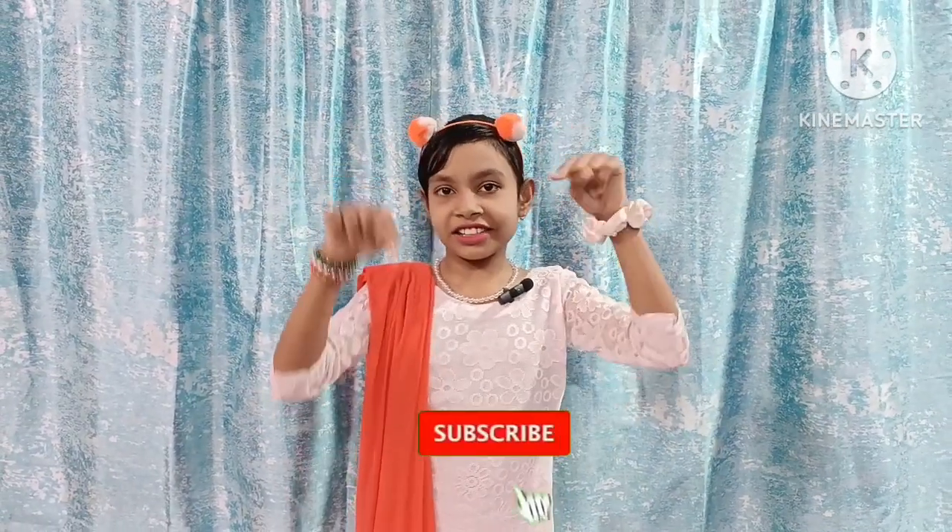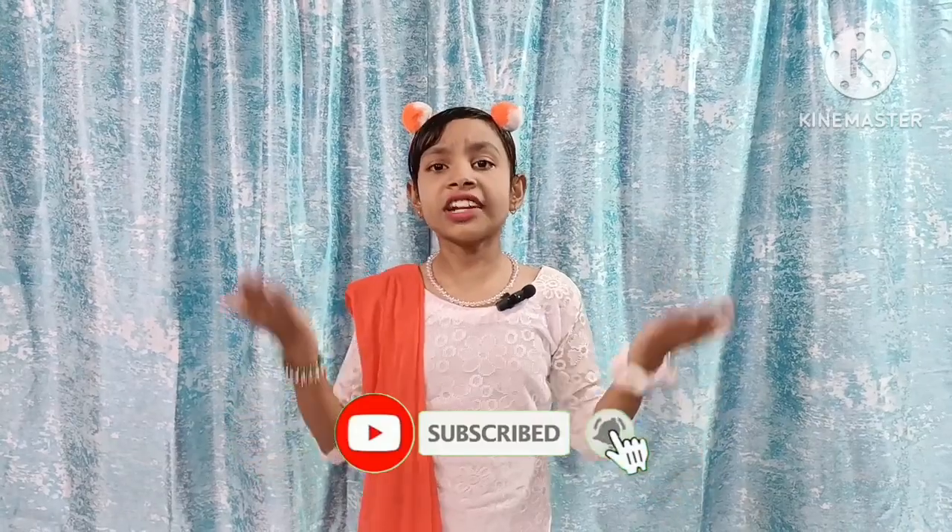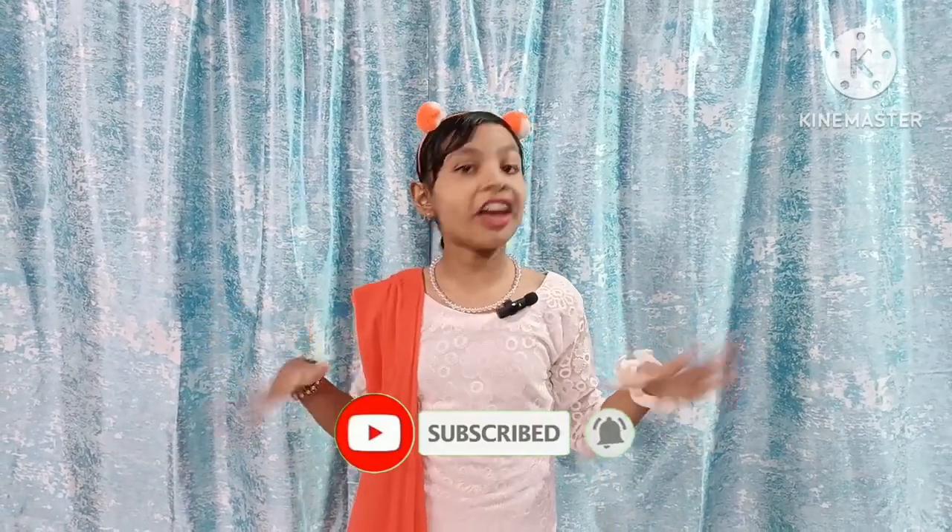Friends, if you have a first time on my channel, please subscribe. It's free to subscribe to my channel, and if you like, please subscribe.